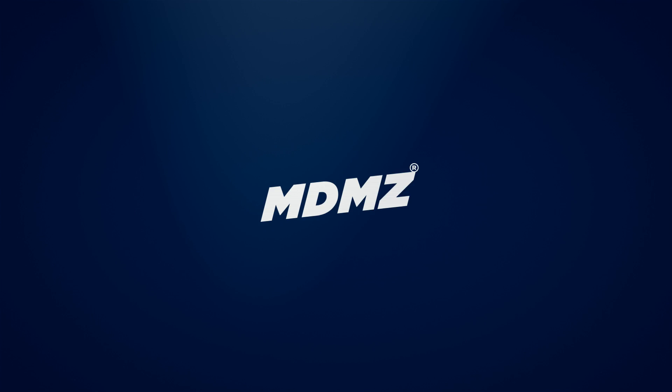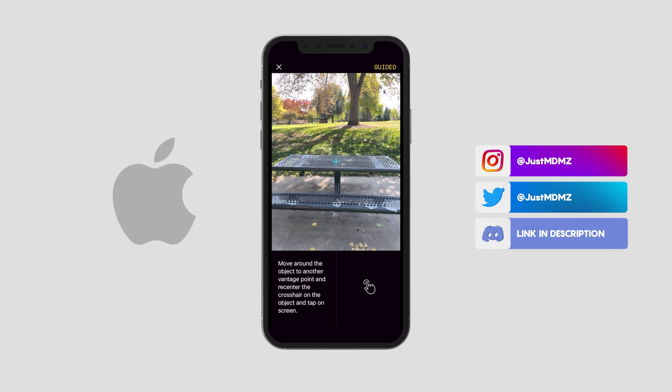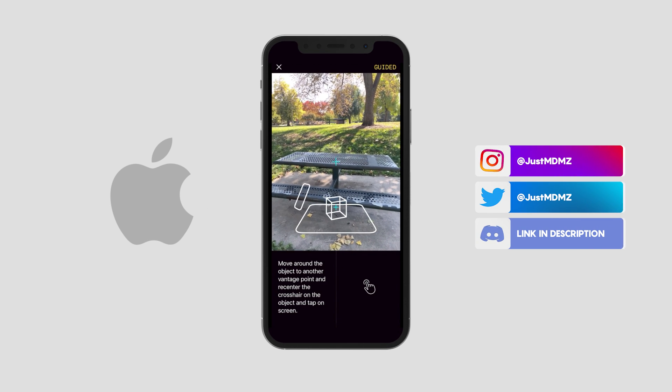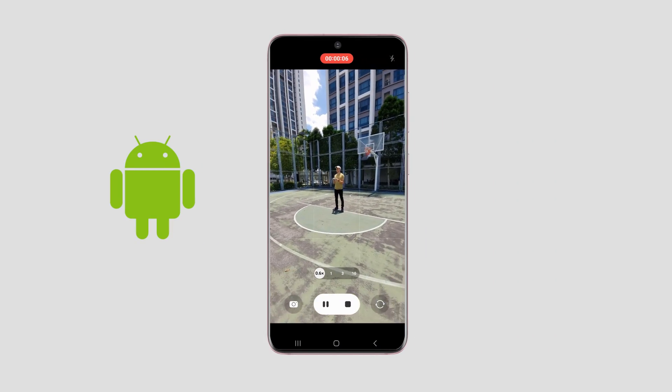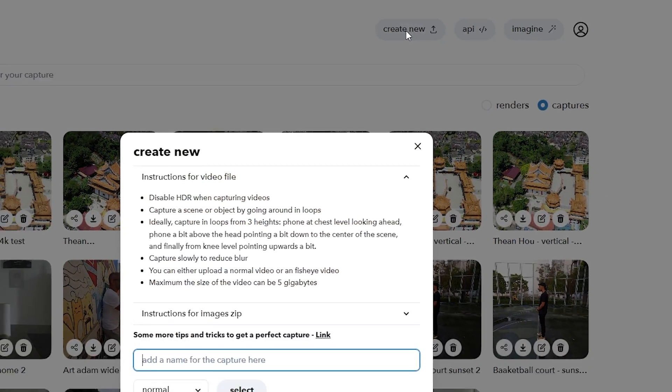First things first — if you're an iPhone user, it's easier to use the dedicated Luma app since it provides you with real-time guidelines. But if you're an Android user, don't worry — you can still capture videos and upload them directly to Luma from your browser.